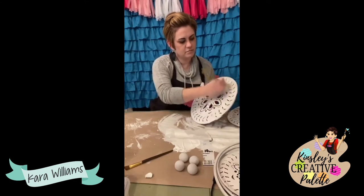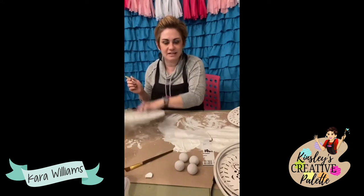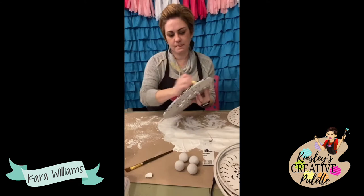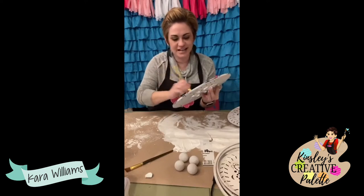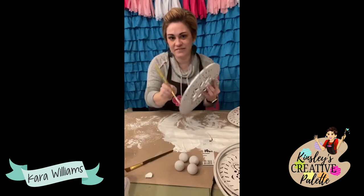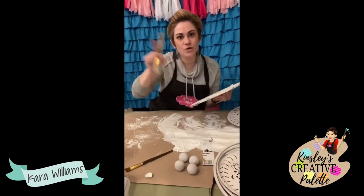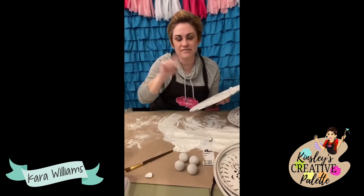I'm going to hit this one on my table to knock some of that paint out, then smooth it out. For those of you coming to the members retreat, I have been putting things to the side because I know my crafting friends. Yes, it is available to purchase now on the website — kinsley's creative palette dot com. There's a shop section with DIY craft kits.